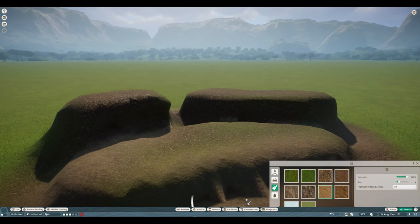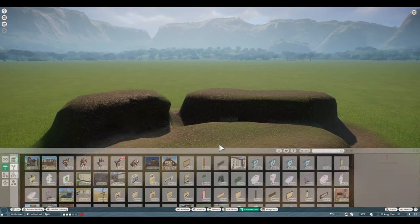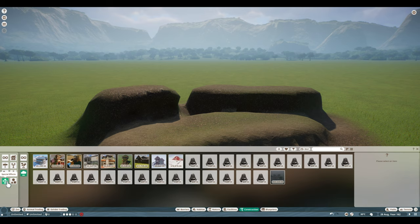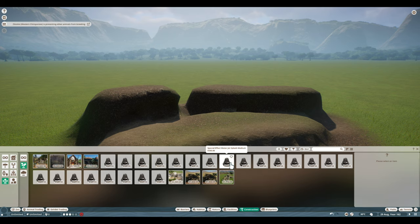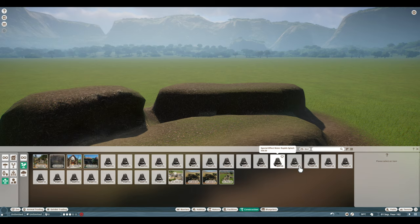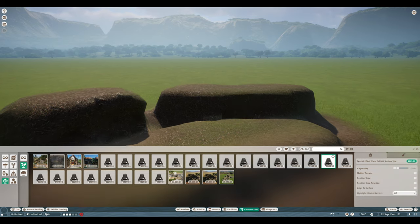Now it is time to go into your Construction tab. This is where we're going to move to the VFX — over to the far left, right there: Special Effects. Click on that, and you can narrow it down to just water for now, so that's what I'll do. I typically start out with the actual mid section of the falls, so click on that.